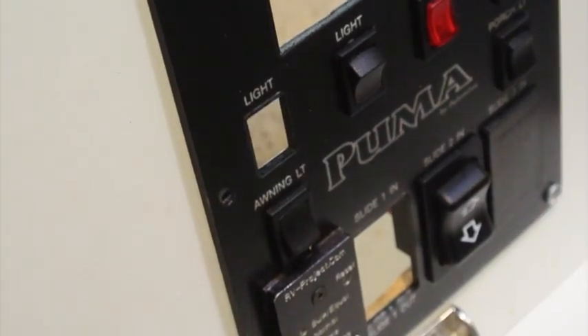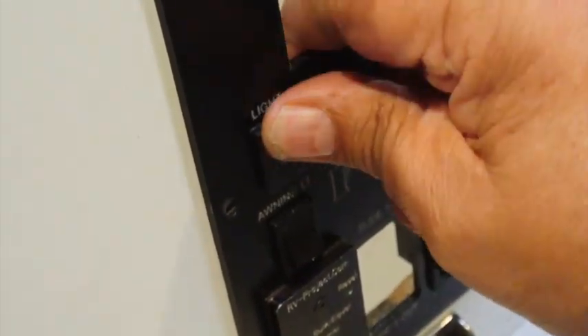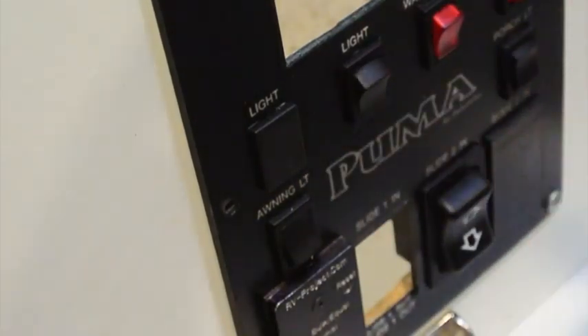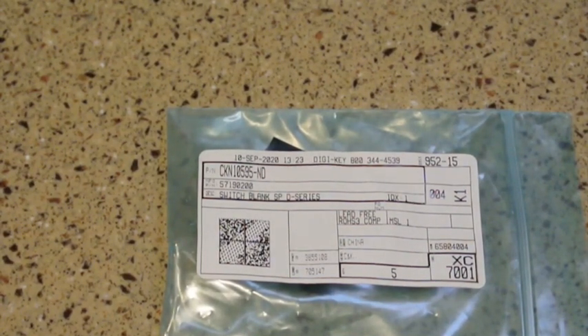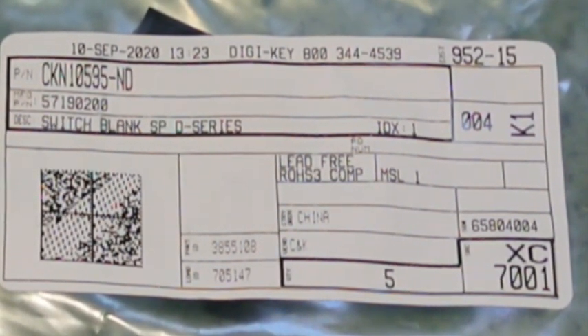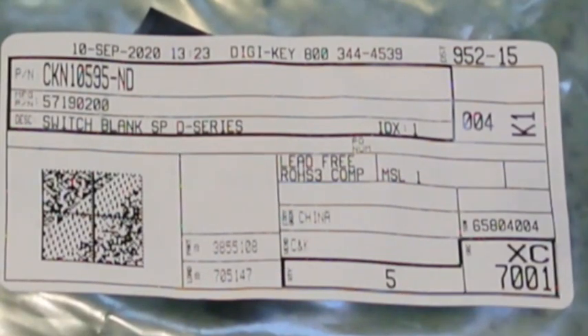The first thing you'll need is a switch blank. These switch blanks are intended to cover up the hole — if you did not have a switch in there, this blank would fit in there like that. You've probably seen those before and may have some on your panel. This switch blank is made by C&K, a company that makes switches. I bought mine on Digikey. The C&K number is 5719-0200 and the Digikey number is CKN10595-ND. They're around 95 cents a piece, and within the U.S. you can do first class shipping for $4.95, so for less than $10 you can buy 5 of these switch blanks and have some spares.